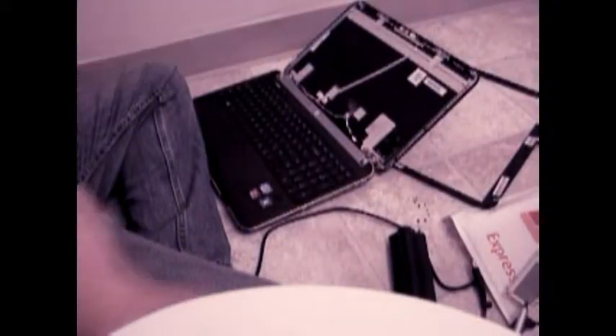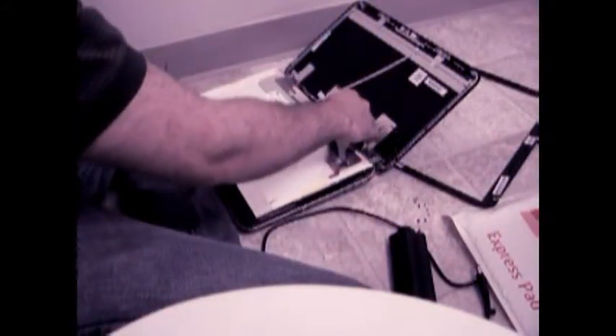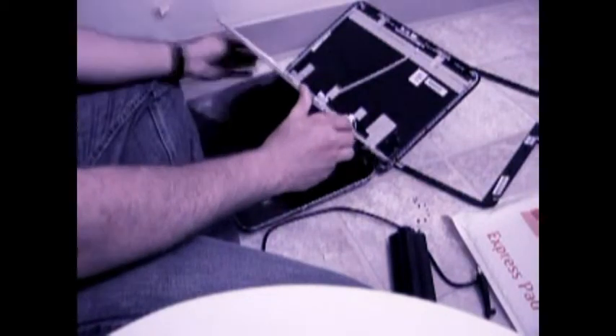Note the direction of the cable — you need to make sure it faces the same way when plugging it in, or you can damage your new screen. Take your new screen and lay it at the same orientation as your previous screen. Plug in the connector and secure it with a piece of non-conductive tape.